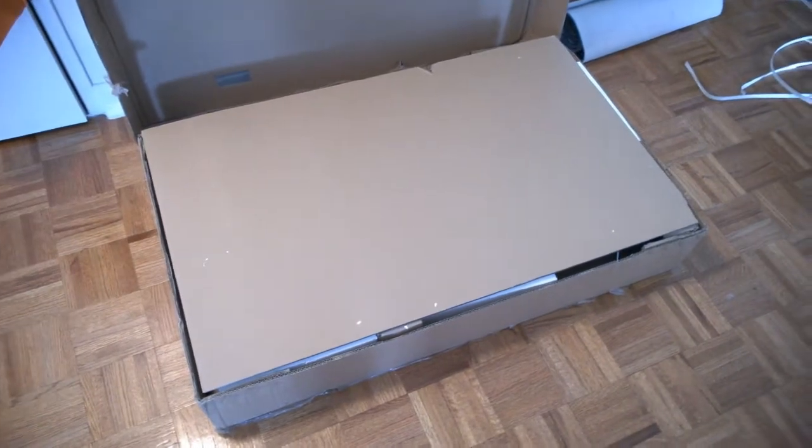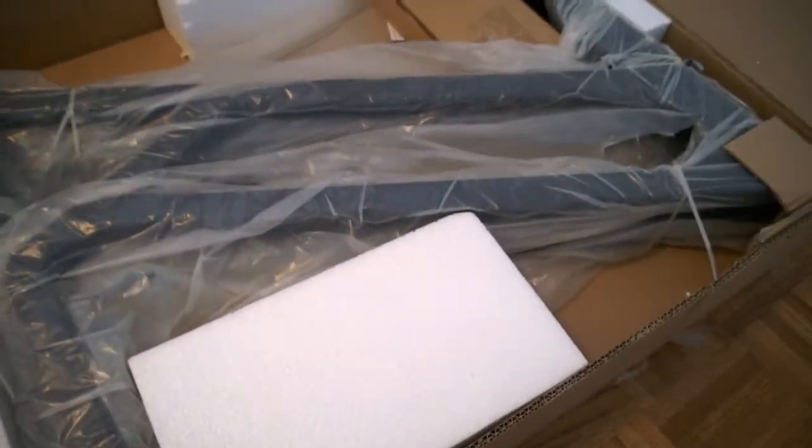I just opened it, so let's take a look and see how well this thing was packaged. Looks like I have a large piece of cardboard here first. Looks like these are the metal stands — everything is zip-tied together. Looks like they had some styrofoam in here in case of any rumbling and damages.